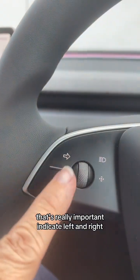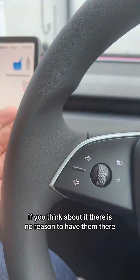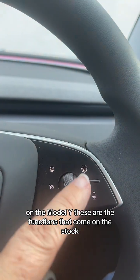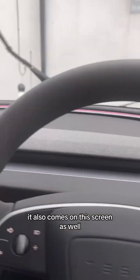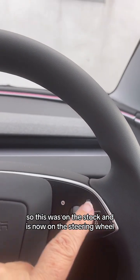To indicate left and right, you're just using your thumbs - you don't need the stalks. If you think about it, there is no reason to have them there. On the Model Y, these are the functions that come on the stalk. So you've got the windscreen wipers - I click there, the windscreen wipers come on. It also comes on this screen as well. So this was on the stalk and it's now on the steering wheel.